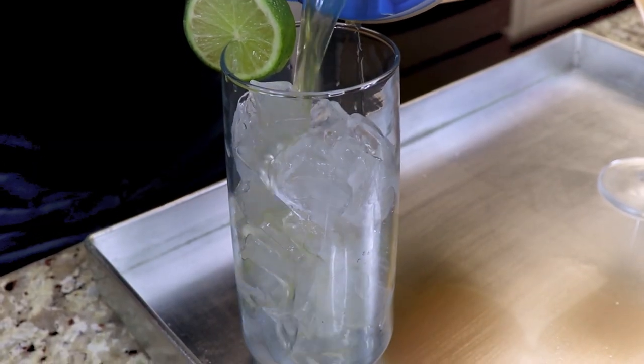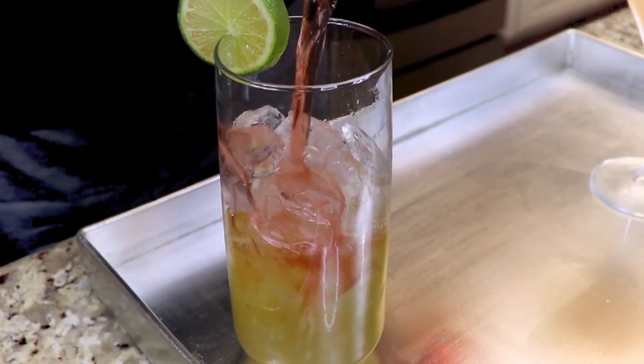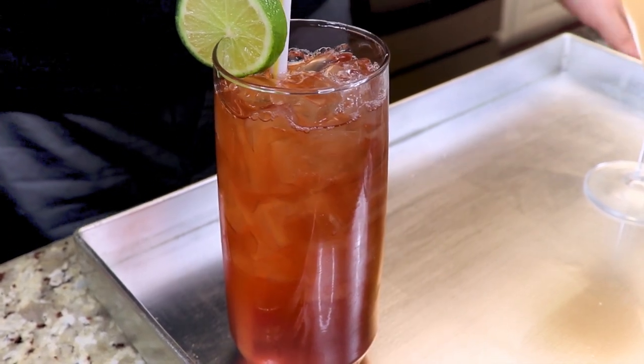Now we're going to make a classic tropical drink — a bay breeze. So we're going to take our pineapple vodka, some cranberry, and voila.